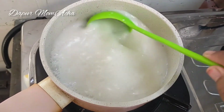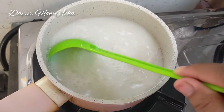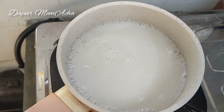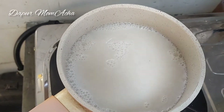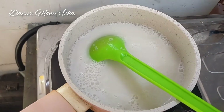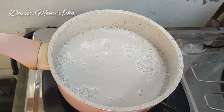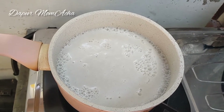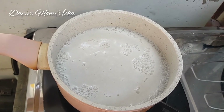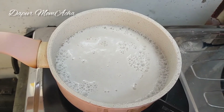Agar-agarnya direbus sampai mendidih. Setelah mendidih, matikan kompornya. Jangan sampai agar-agarnya meluap ya.